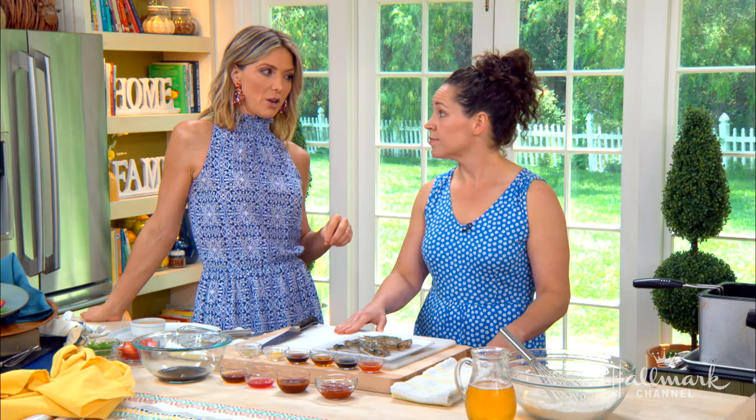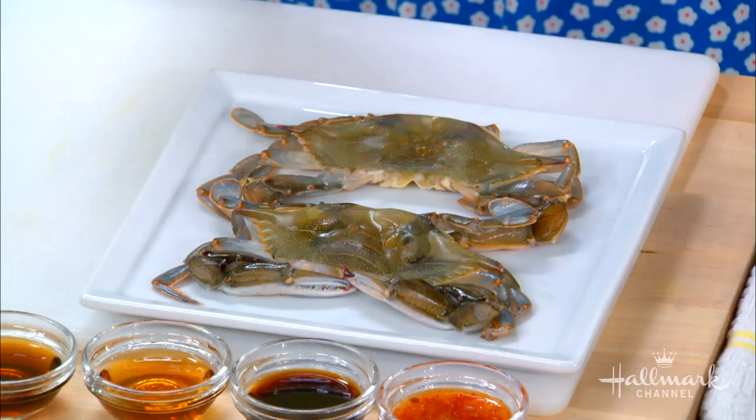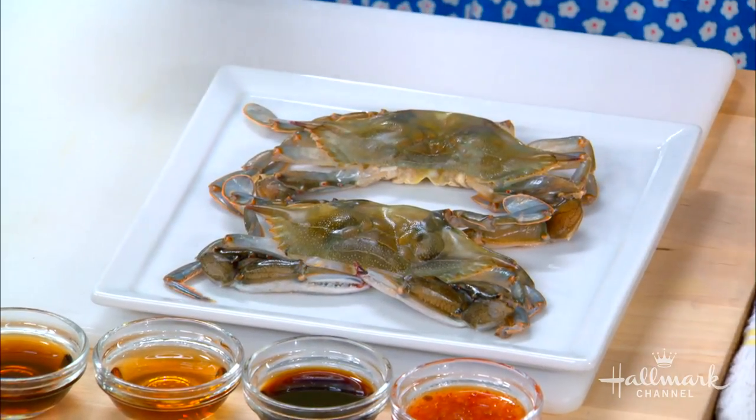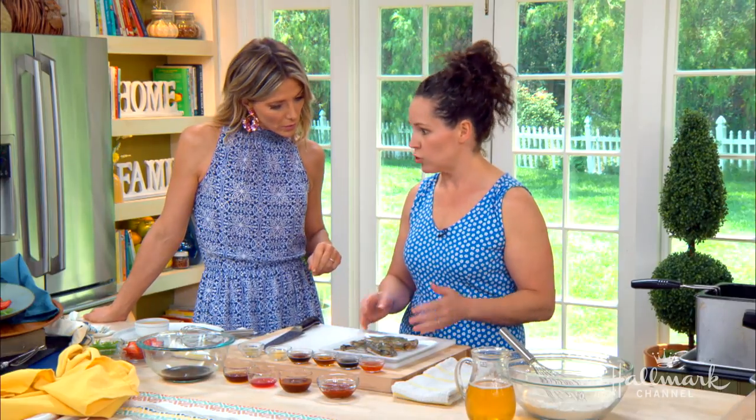Soft shell crab — when you think of it, you think summer. It's delicious but it can be very daunting and people are afraid to make this at home. Don't fear! A lot of seafood is a little scary to make at home, so people avoid that part of the grocery store. But soft shell crabs are only in season for a short time, so you should definitely get some. Just have your fish monger clean them for you so they're not scary at all.